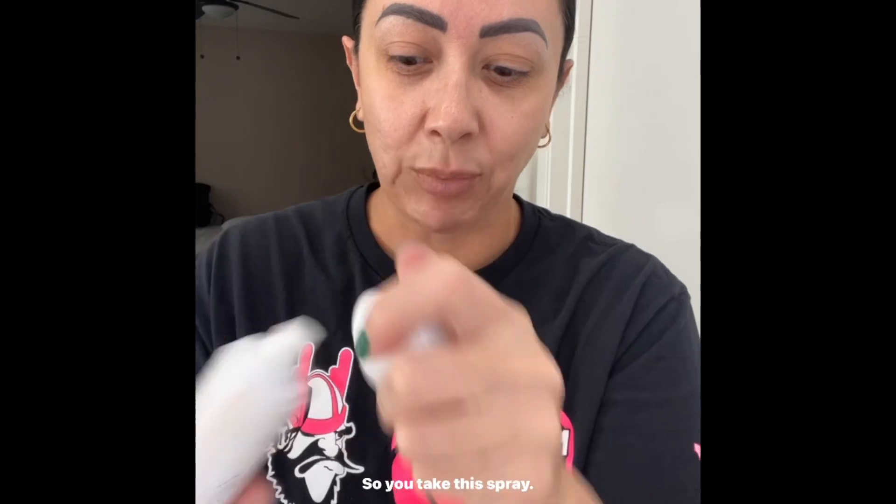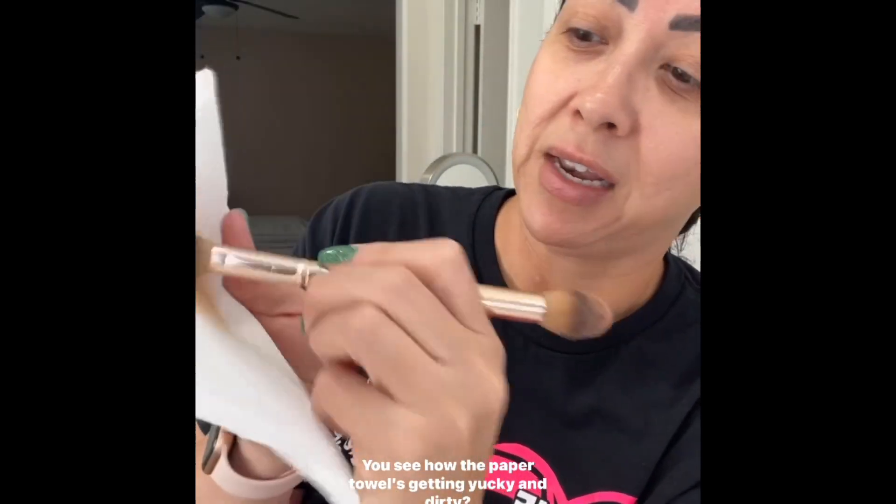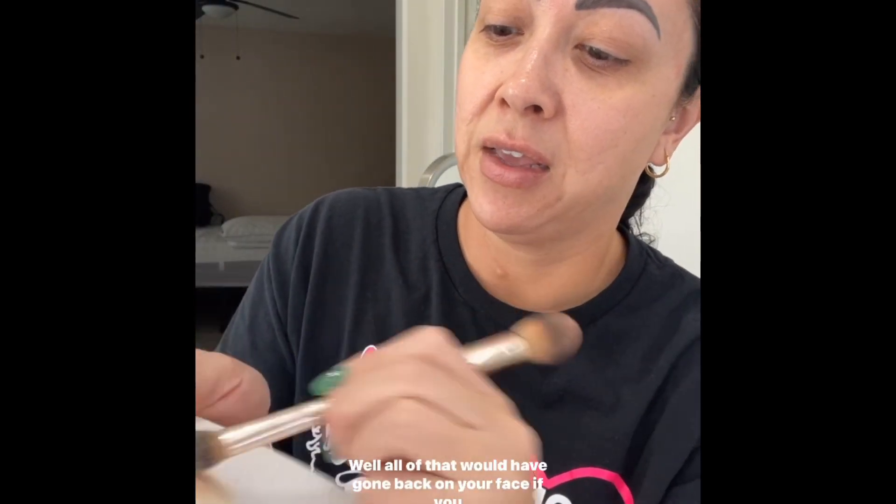I'm in the bathroom so we have okay lighting at best. You take this spray, spray it onto a paper towel or a washcloth — your preference — and swirl. You see how the paper towel is getting yucky and dirty? All of that would have gone back on your face if you didn't clean it. The awesome thing is there's no downtime — it's ready immediately.